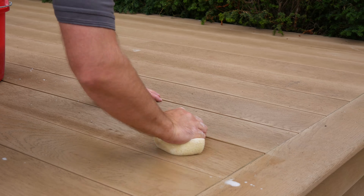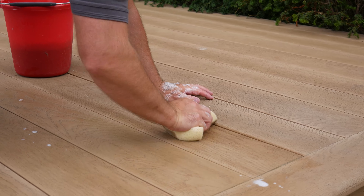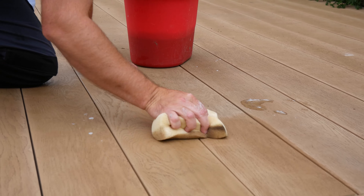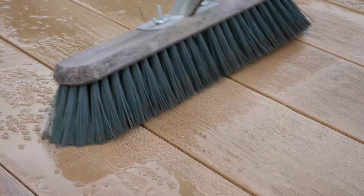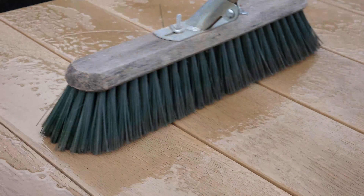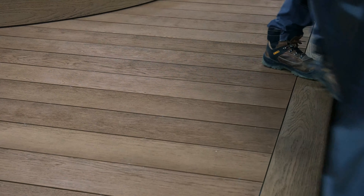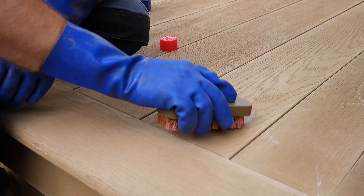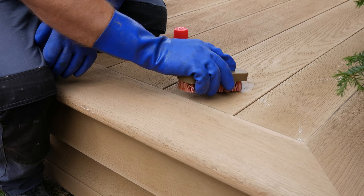If the board surface becomes dirty during installation, this should be cleaned as soon as possible using warm soapy water and a brush. Clean your decking when required to remove leaves and general dirt particles. Cover the boards from any surrounding building works or painting that could mark the surface. Stubborn marks may be removed with a range of different cleaners, depending on the mark.